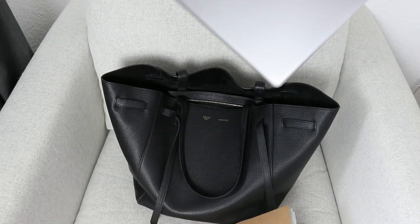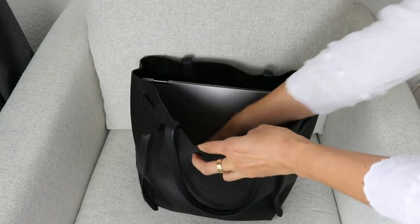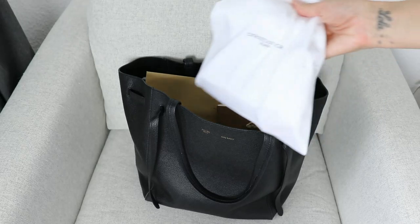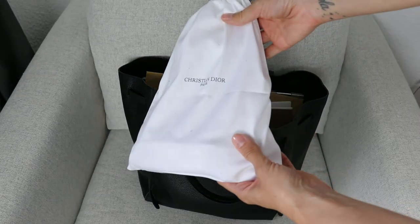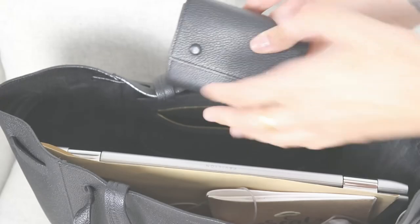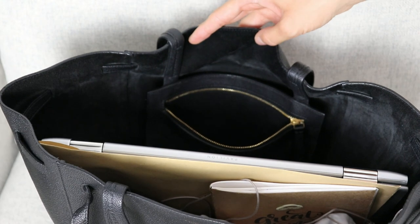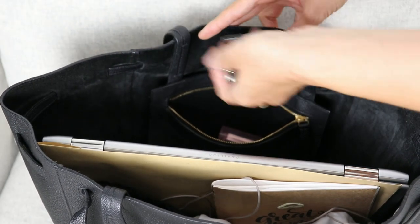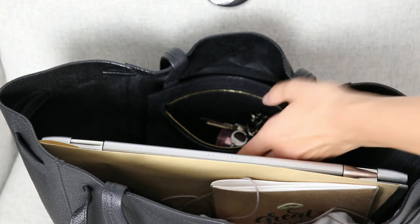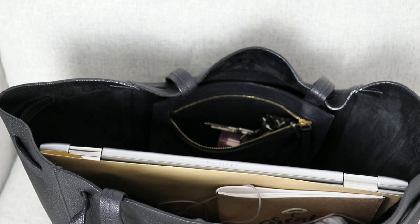In the main compartment I put my laptop, which measures 14 inches, and my laptop charger. Also a couple of documents like a sheet or something, and a little pouch from Christian Dior where I keep some lip gloss and tiny bits. In the small zippered compartment I put my wallet since I have the option to secure it, along with my car papers, a lip balm, and my keys. My car keys go in the little front pockets.